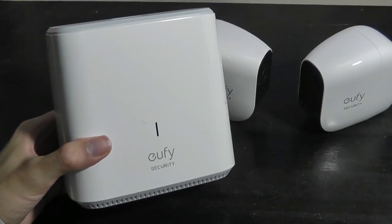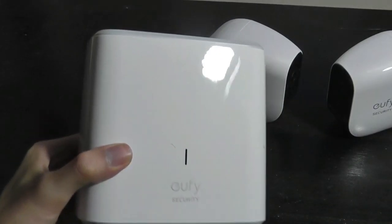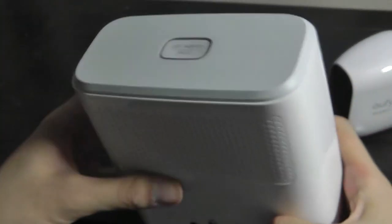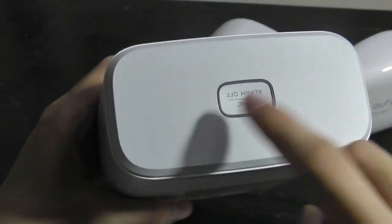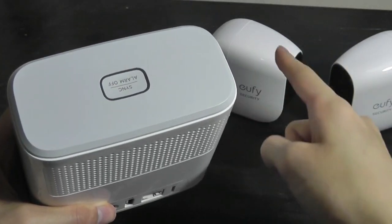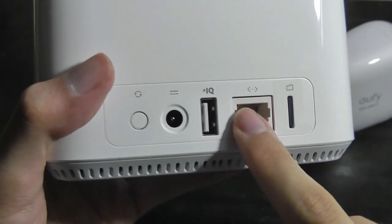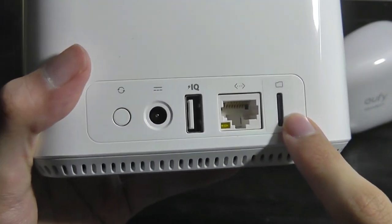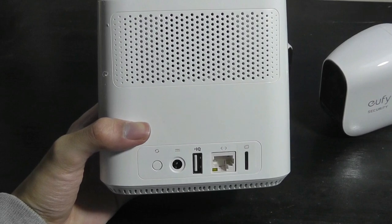The server box is actually pretty small and compact. Here it is next to a six-inch phone for size comparison. It has an LED status light, ventilation grills, soft-touch rubber feet, and a loudspeaker on the back. There's also a sync key to communicate with the cameras for the first time. On the back there's an ethernet port for wired internet, a dedicated power key, and a micro SD card slot supporting up to 128 gigabytes.